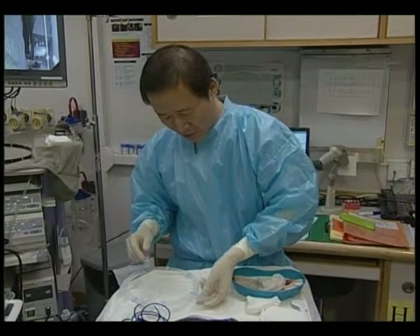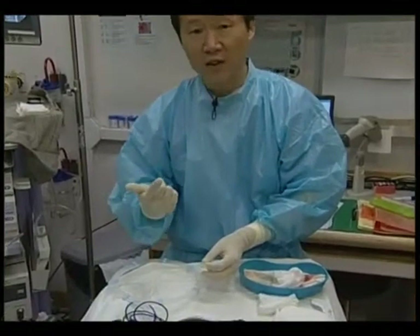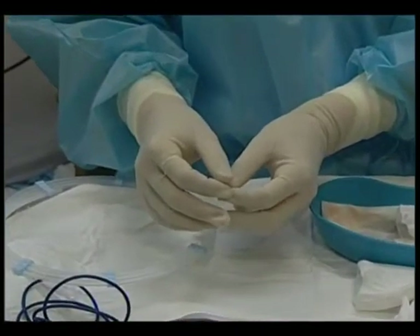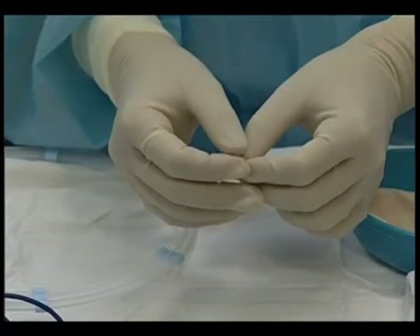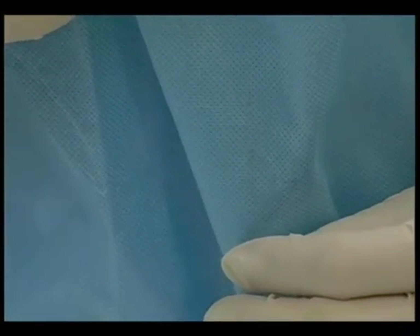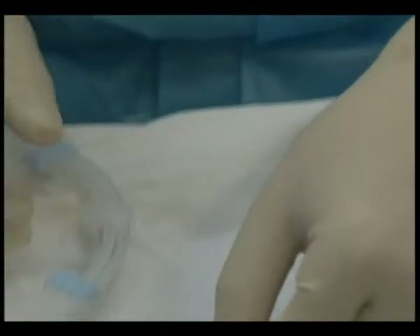This is a Habib US RFA probe. It is very thin — 1 French in size — so it can go inside a 19-gauge or 22-gauge needle. The beauty of this probe is that it can fit inside our usual FNA needle.